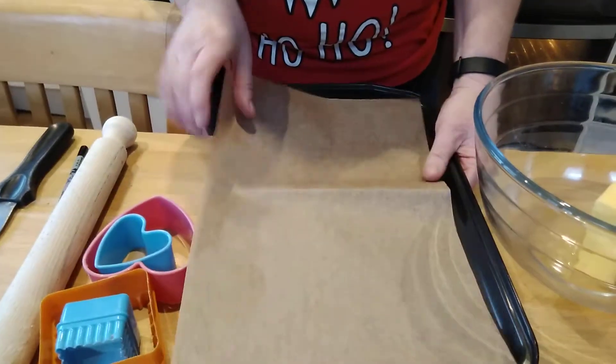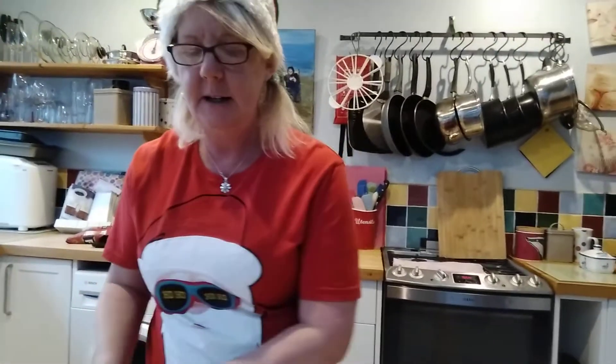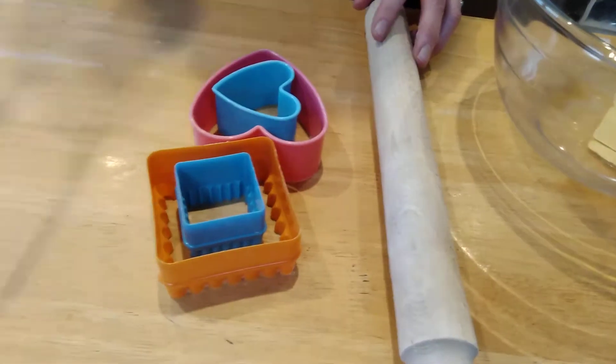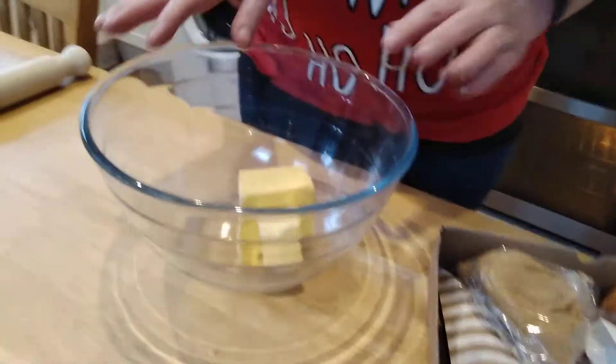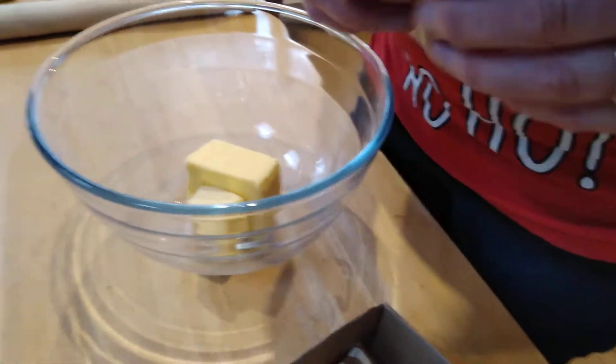And there's a few extra things you're going to need. You're going to need a baking tray which you're going to put your greaseproof paper on. You're going to need a rolling pin, some cutters if you've got them, a palette knife, and something sharp-ish — sort of plastic sharp. This is actually a chopstick to make little holes on top of your biscuits if you want them to go onto the Christmas tree.